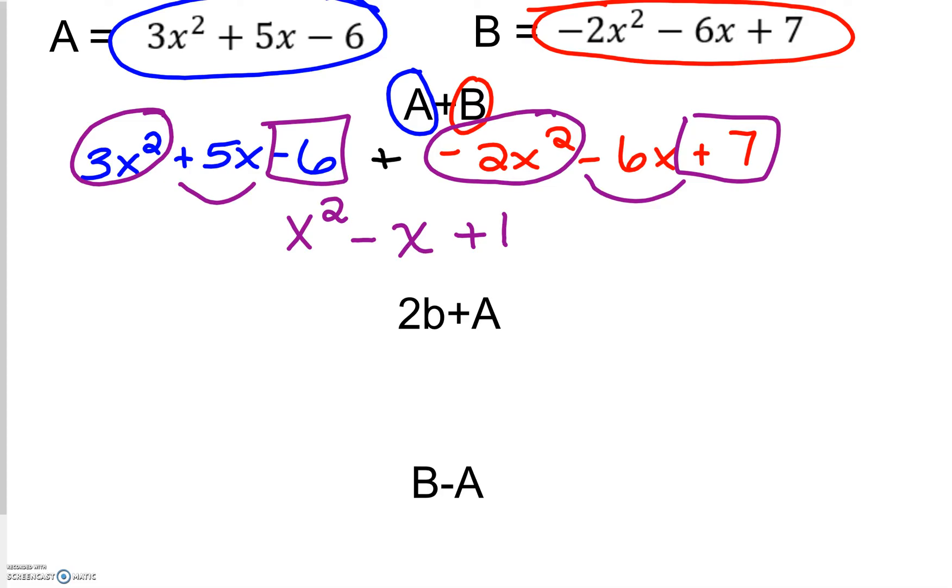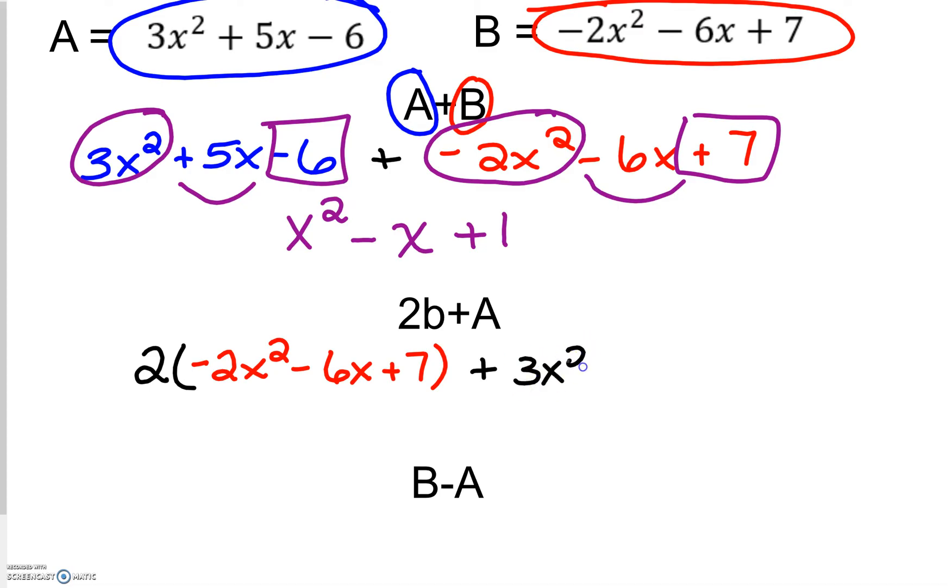Now the next one is 2b plus a. So I'm going to write our 2b, substituting in negative 2x squared minus 6x plus 7, plus a. Again it is more than one term so we could use parentheses, but since it's addition, I'm just going to include that polynomial without the parentheses because I don't have to worry about distributing a negative.